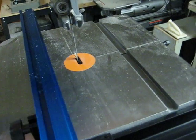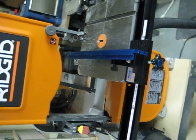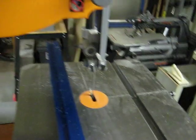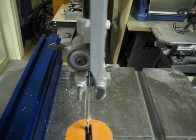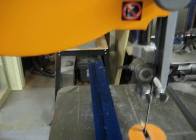The saw itself doesn't have much vibration — you probably get more vibration out of just watching me hold the camera. Also not too loud. The cool blocks really help to quiet it down, as well as keep that blade nice and aligned.